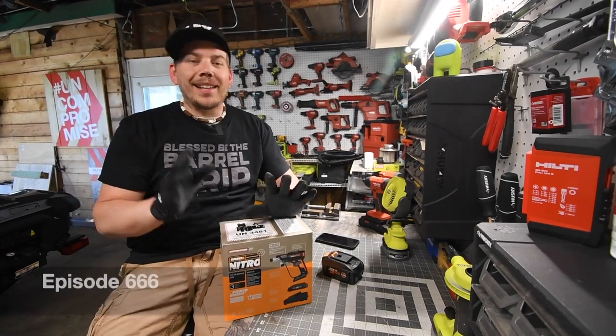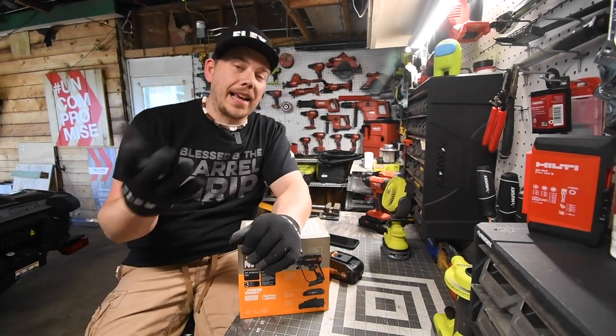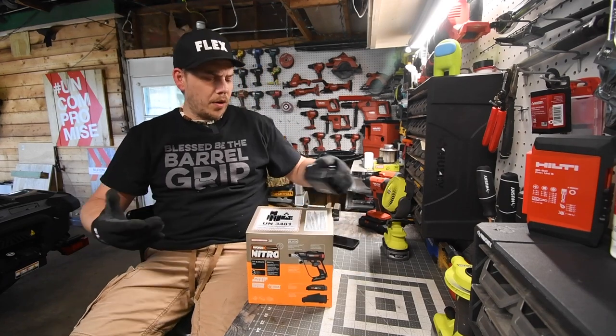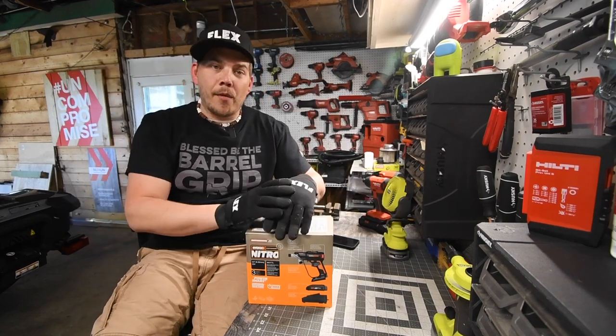Today I'm Mack here for Tools. We are going to unbox and test out the brand new Brushless Works switch driver. Now I did not buy this — Works actually contacted me and they agreed to my terms of testing out their tools. No cash, no money payment, nothing. I get to do whatever I want with this tool and upload whatever I want.